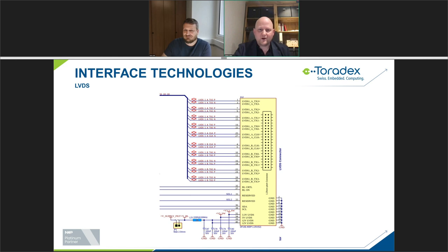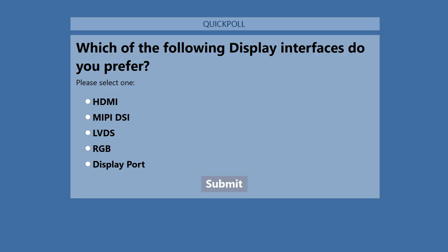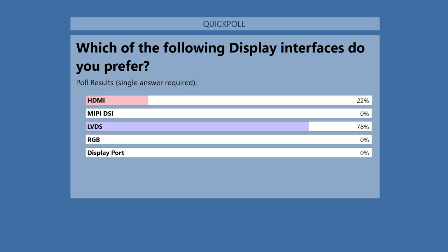That's a quick introduction to the LVDS topic. Now I want to give the word to Mario from Karyotronics to guide you through the process of integration. Hi Mario, how are you doing? I'm fine, thank you Matthias for the introduction. Before I introduce myself I have a short question to the audience — which of the following display interfaces do you prefer?